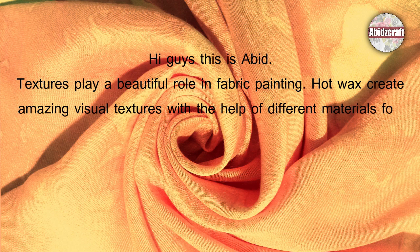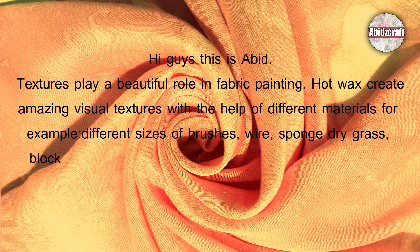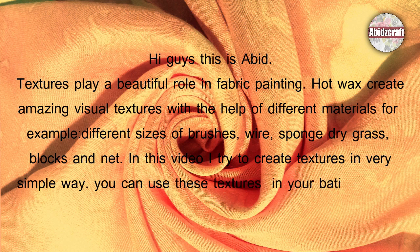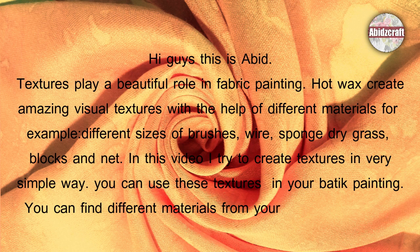For example, different sizes of brushes, wires, sponge, dry grass, blocks, and net. In this video, I try to create textures in a very simple way. You can use these textures in your batik painting. You can find different materials from your surroundings and utilize them in your batik art.